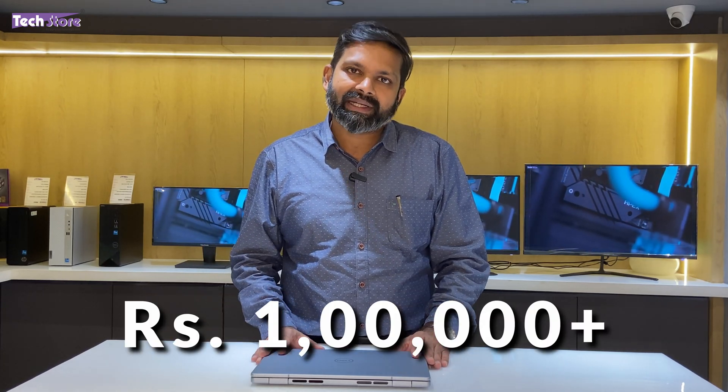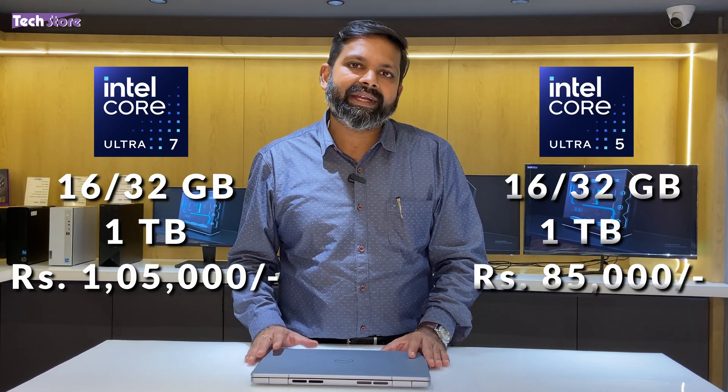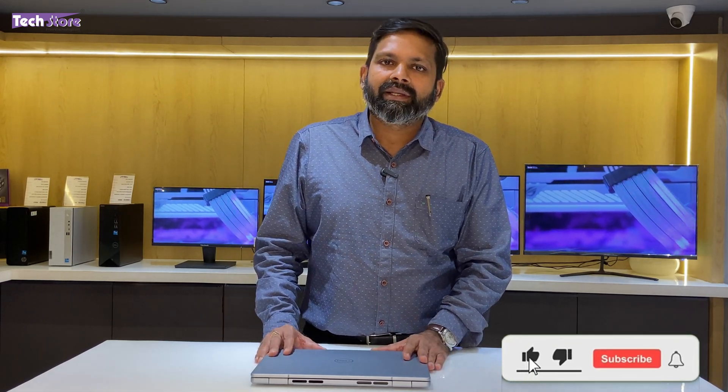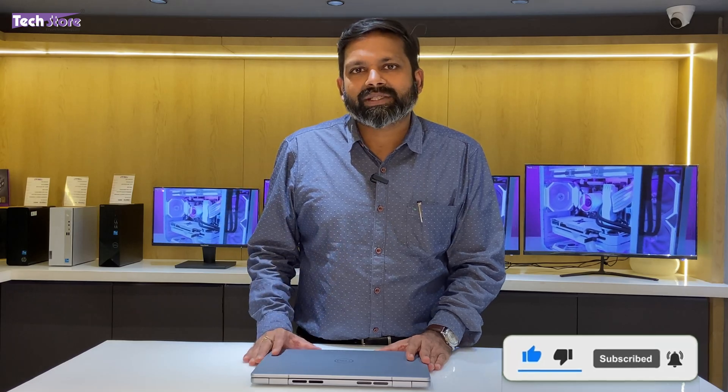It goes up to around ₹1,00,000 depending on configuration. A Core 7 Ultra with 16GB or 32GB RAM and 1TB storage will be around ₹1,00,000, and a Core Ultra 5 will be around ₹85,000 to ₹90,000. It also has a 13th generation variant, but we suggest skipping it — at minimum go for a Core Ultra series laptop instead of the 12th generation. Thank you so much for watching. Do leave suggestions and comments, and don't forget to subscribe.